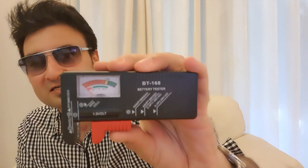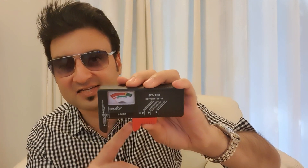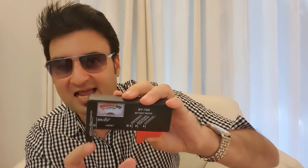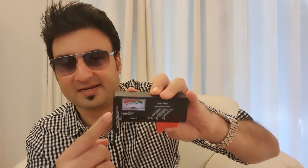So here's the product. You can put any battery in — just open it up and whatever the size of the battery is, you plug it in and this gauge will show you how much battery is remaining. This product also comes with a 9V battery calculator — put your 9V in here and it will tell you how much battery is remaining.